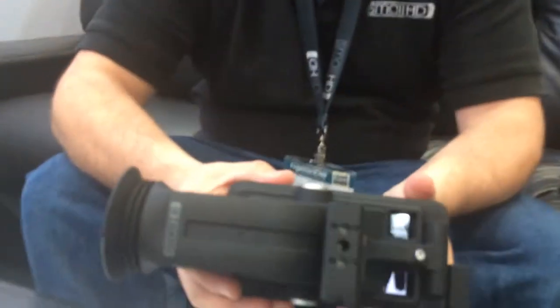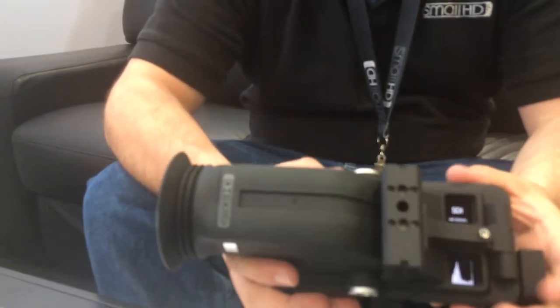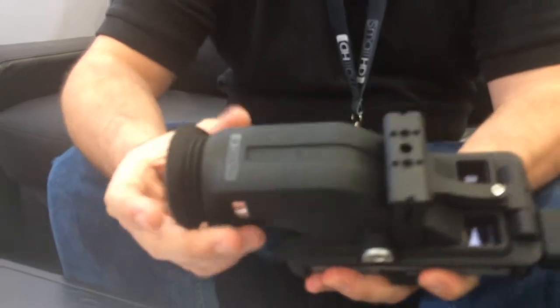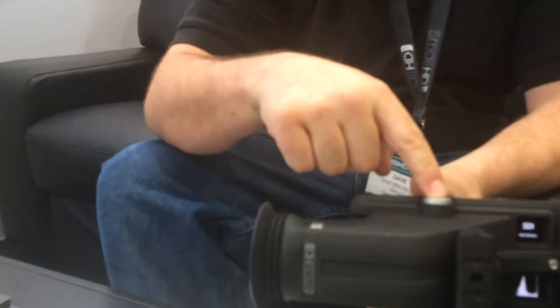You take the monitor and attach it like this, and then you have a full high-resolution EVF. It's actually the highest resolution EVF on the market right now. Once it's mounted — either by this bracket here or by a quarter-20 — you can pop it open and use it as a 1080p monitor as well.